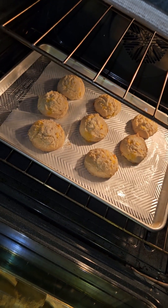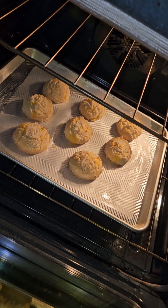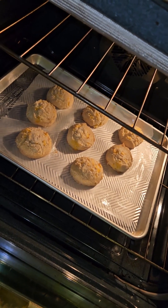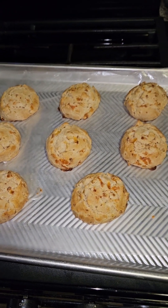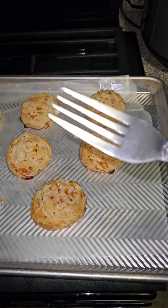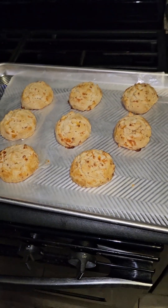Put these bad boys in the oven at 350 degrees, and then bake these suckers for 25 minutes. See how you get that golden brown, and when you stick that fork in there and you ain't got nothing on that fork, then you know them biscuits is ready to be eaten.